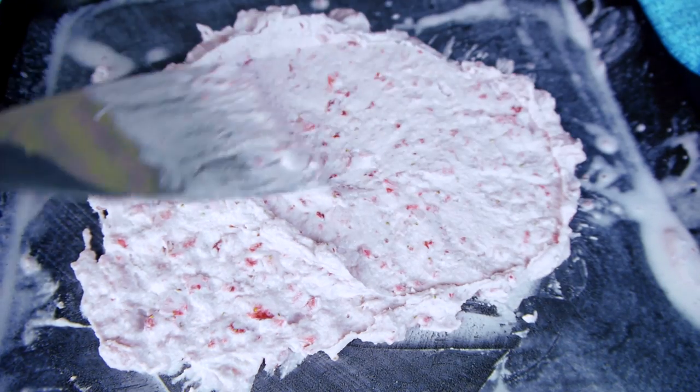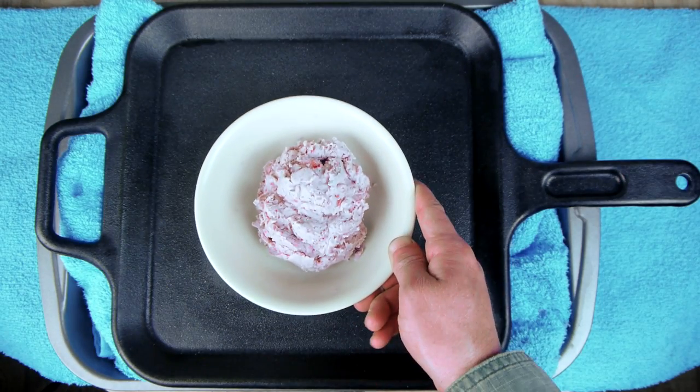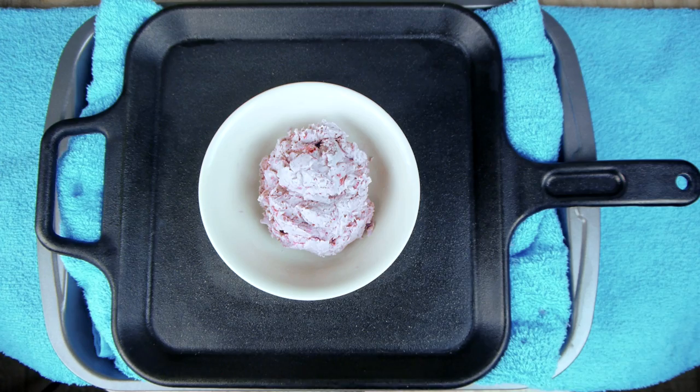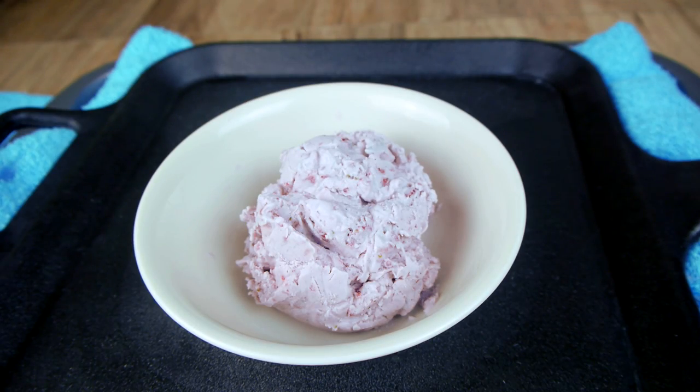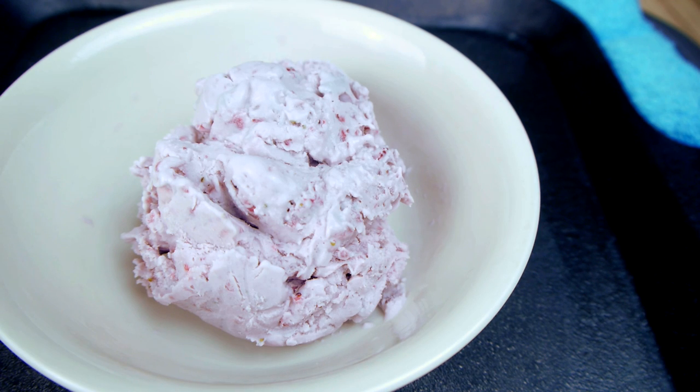When the ice cream reaches the desired consistency, it's ready to serve. With this setup, one block of dry ice should last for several hours, so there's plenty of time to experiment with lots of different flavors. The ice cream stores well in a freezer once it's made, so you may as well make a lot of it.